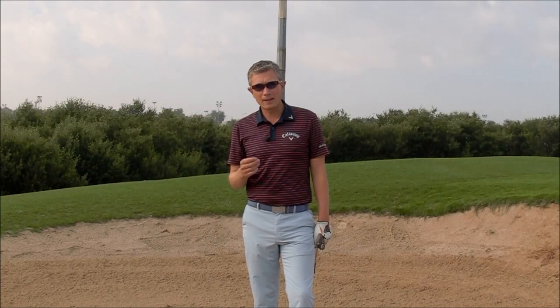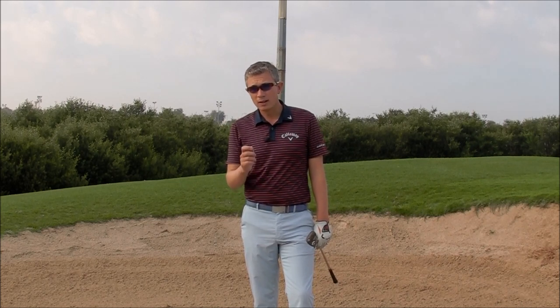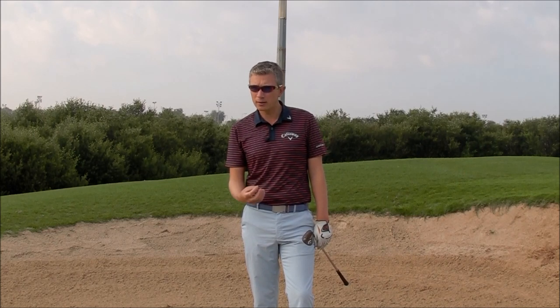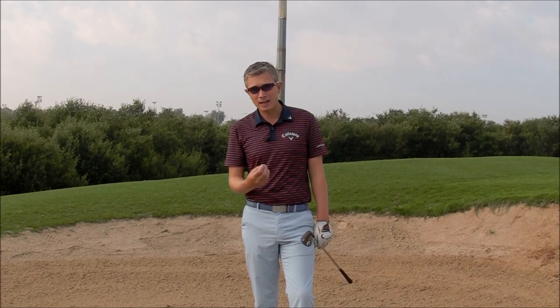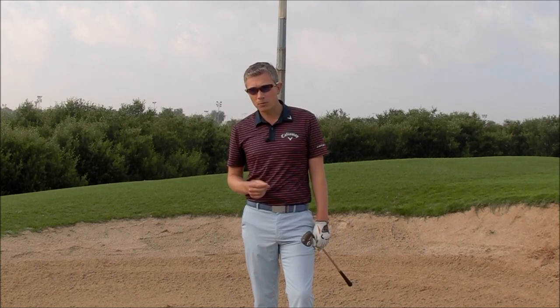So it's a drill I give credit to for why I became a good bunker player, why to this day I can still hit that soft, high bunker shot. I want you to give it a try. You might find it a little bit difficult at the start, but with a little bit of practice, if you can learn to hit your 7-iron or 9-iron with a nice high flight and get it to land soft, you're going to find it so easy when you get your sand wedge back out again. So give it a try, persist with it — I think it's one of the best bunker drills out there.